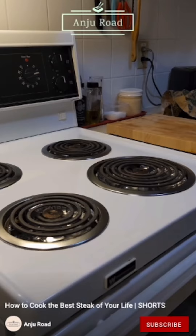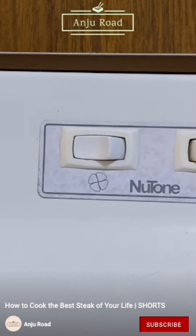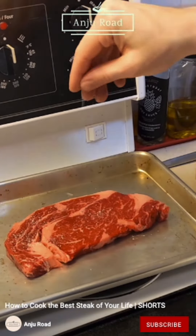Only take it out about half an hour before you need it. Get yourself a cast iron, ideally. Turn it up to medium high, let it come up to heat, and turn on the fan — you're going to need it. Add a little bit more kosher salt.